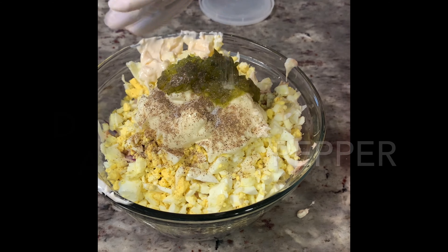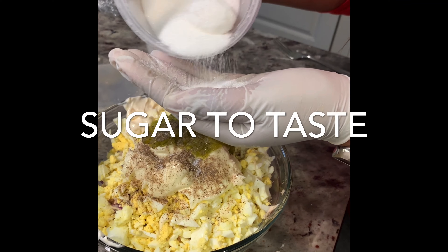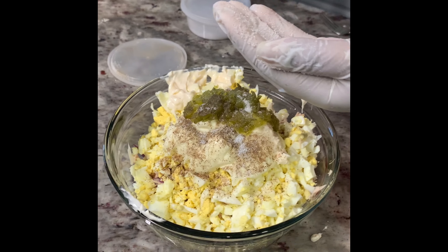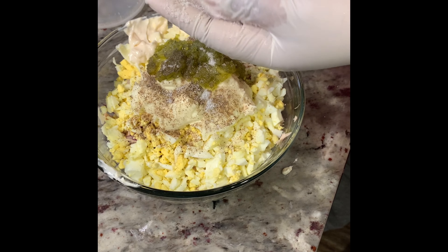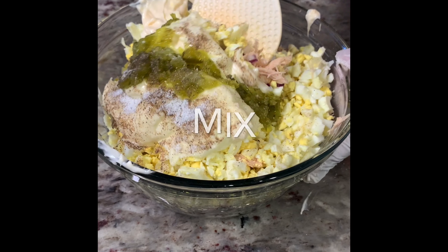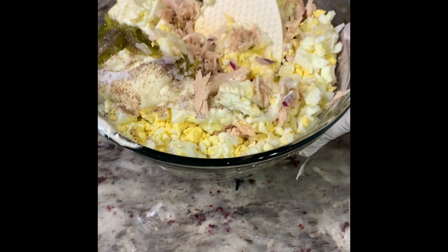Don't forget to add a dash of salt, pepper, and sugar to taste. Combine all of your ingredients together and mix.